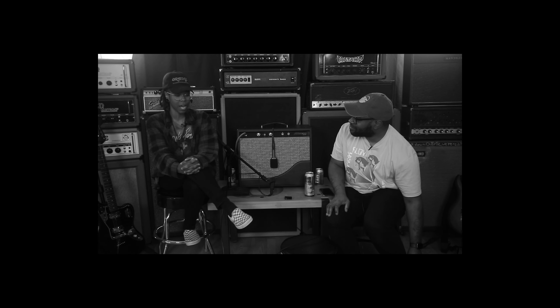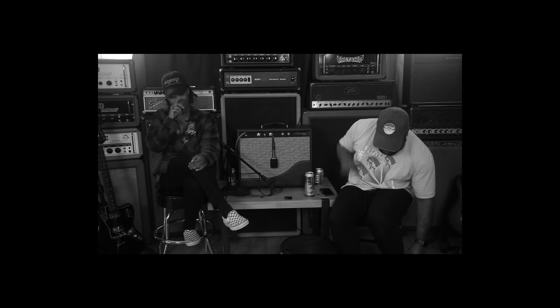What are you using for drive? Using the Limelight again — the Limelight by Electronic Audio Experiments. Check it out.